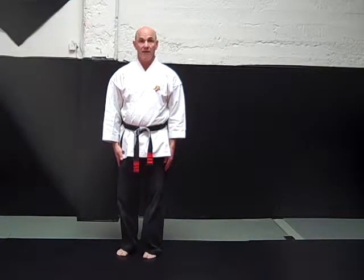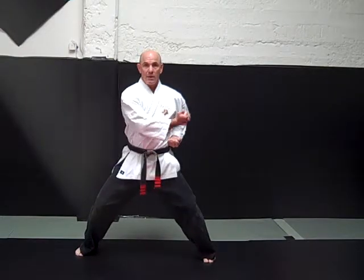Shuffle stance. Extended outward block. Chamber hands. Outward block — fist turns out, palm facing outward.